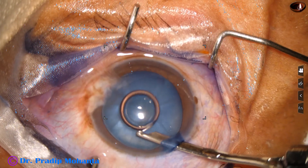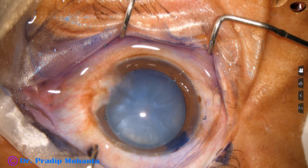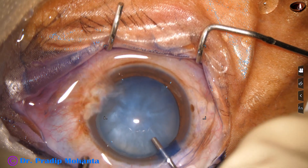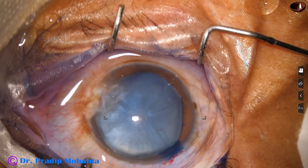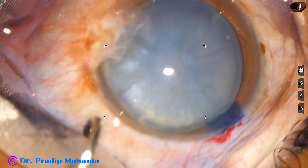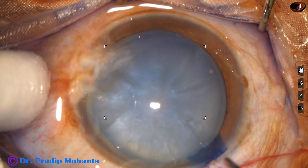This is a 23-gauge Simcoe cannula. Now the anterior chamber is filled with a viscoelastic substance — this is 2% hydroxypropyl methyl cellulose. I always use only methyl cellulose for intumescent cataracts. I don't use sodium hyaluronate or chondroitin sulfate.